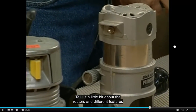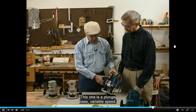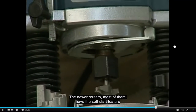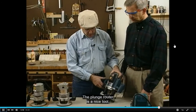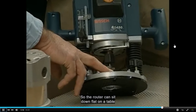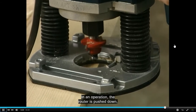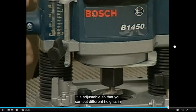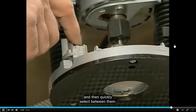This is one of the newer routers — a plunge base, variable speed model. Most newer routers have the soft start feature, which is a real nice addition. The plunge router is nice because when you're not making your cut, the cutter is up above the base, so the router can sit flat on the table without interfering with anything. In operation, the router is pushed down and has a locking mechanism to lock it in a down position. It is adjustable so you can set different heights and quickly select between them.